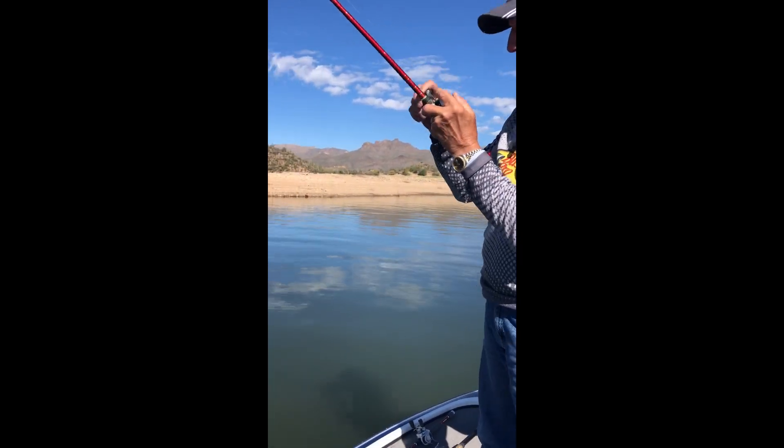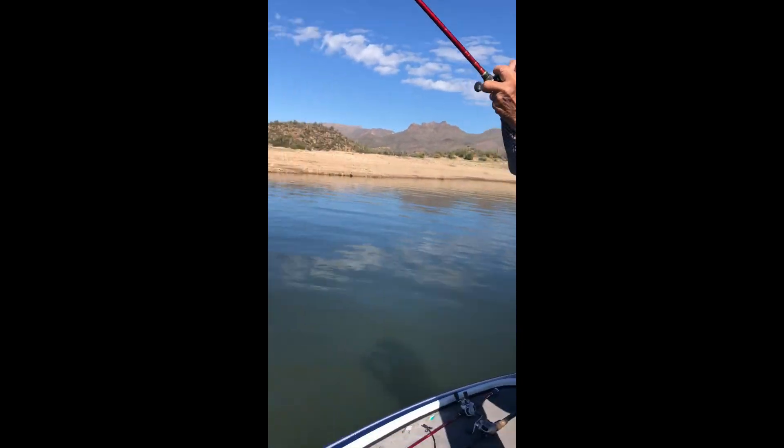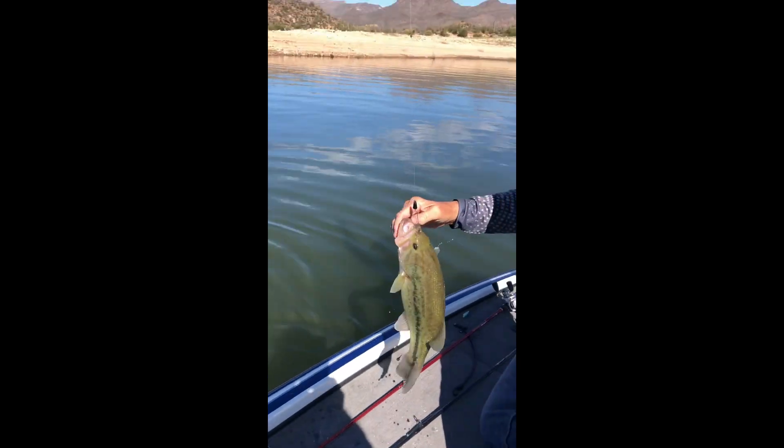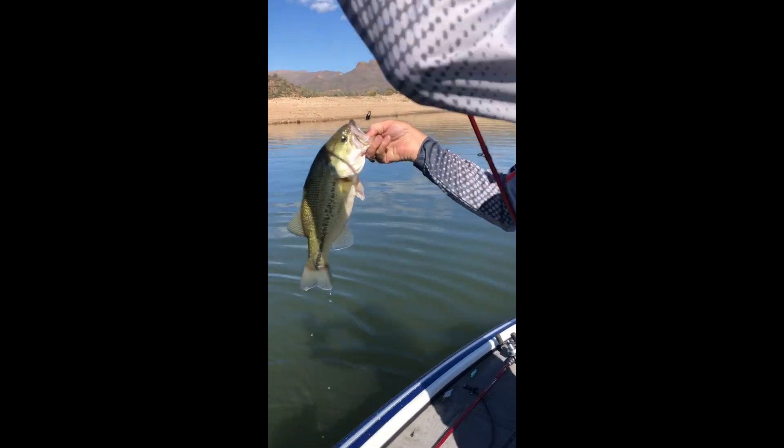There's a good one. Let's get this one in. Whoa — another fatty! Whoop, he spit my worm out, but that's okay, I got more. Let's get this guy in. That's a solid two and a half.